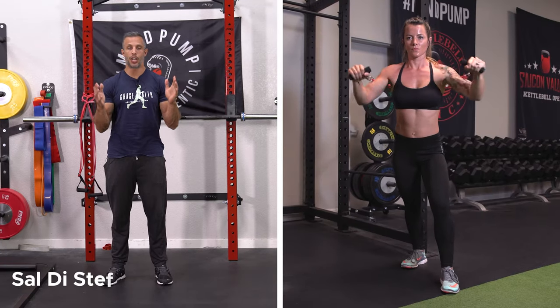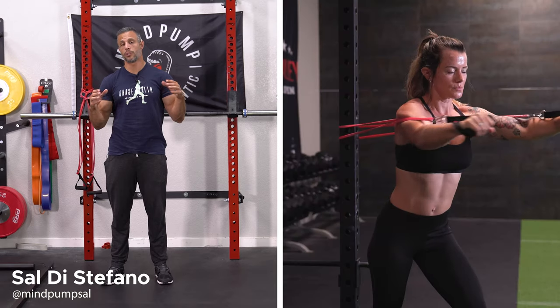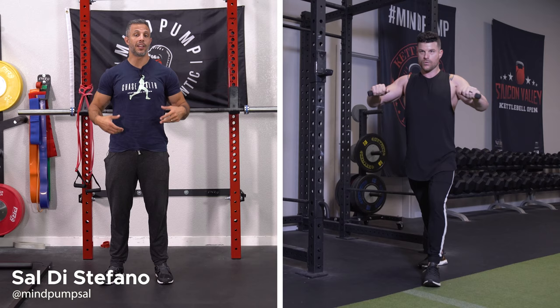Alright, so the banded chest press. This is a great exercise for the upper body — the chest and the shoulders. And because you're doing this standing, you're going to get some good core activation.